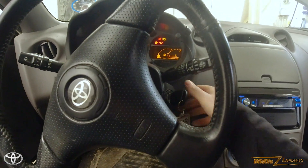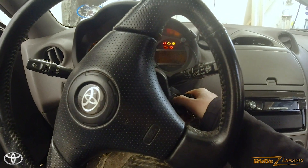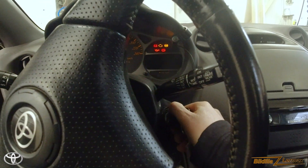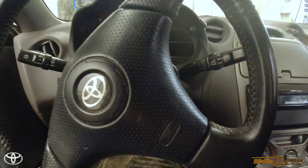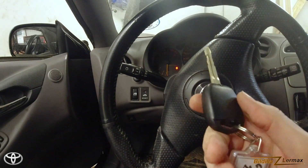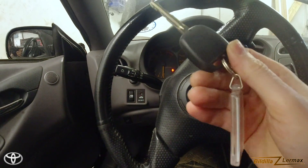Let me take the car out of gear. My problem now is that the battery is so dead there's not enough power. The key cutting seems to be working as it should, and everything seems to be functioning with the new key housing.